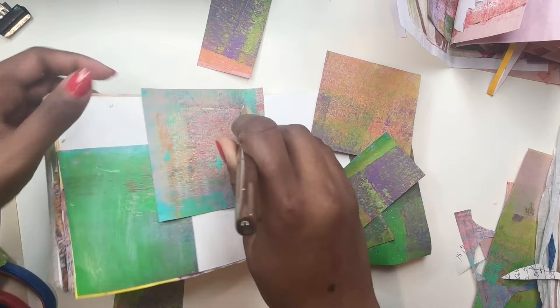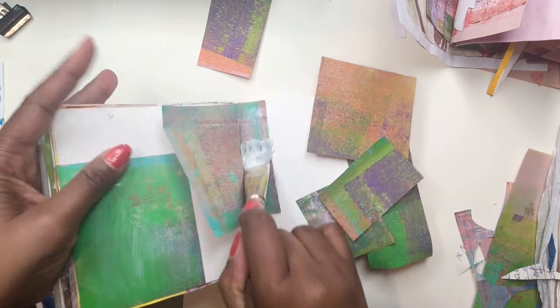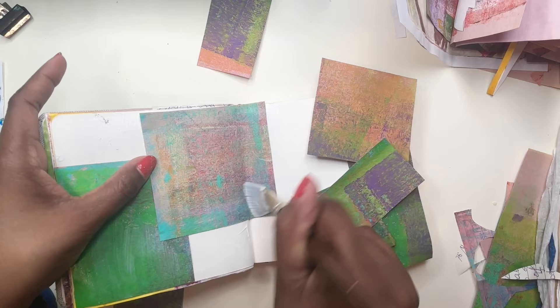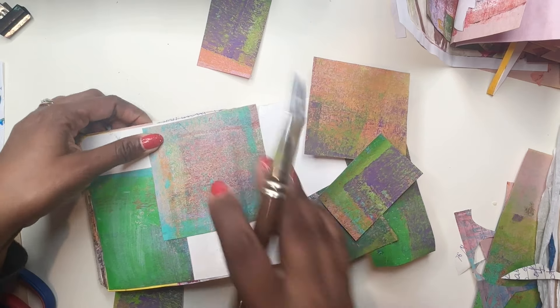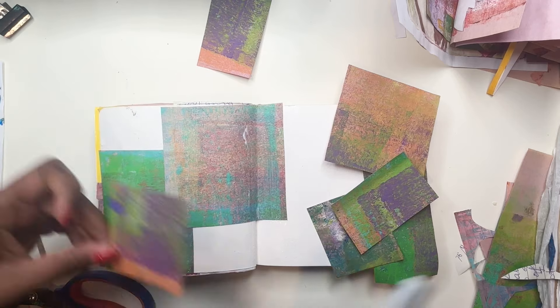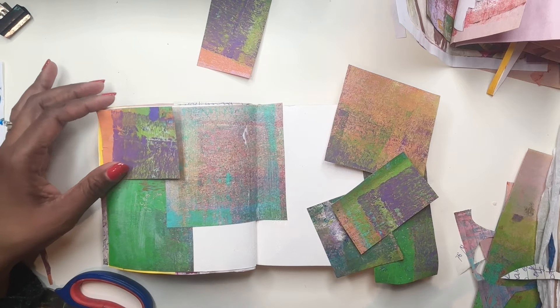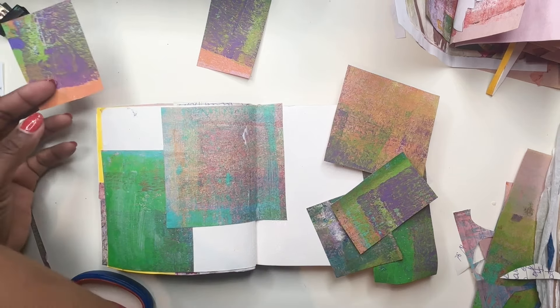It all depends on the viscosity — the thickness or thinness of the paint, the transparency or opaqueness of the paint. Sometimes a color can just sit on top, or sometimes a color can peek through another color. That's why these papers look so different.